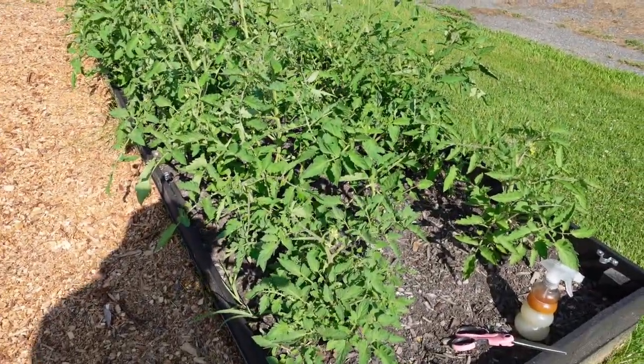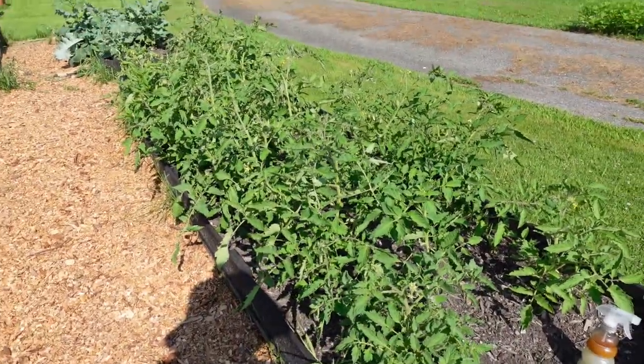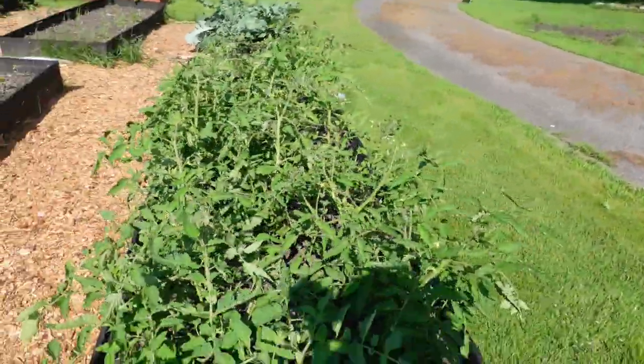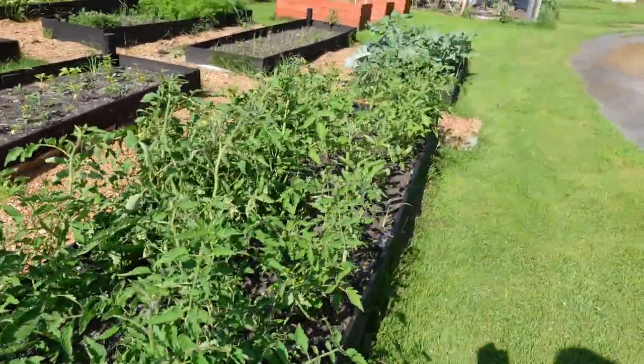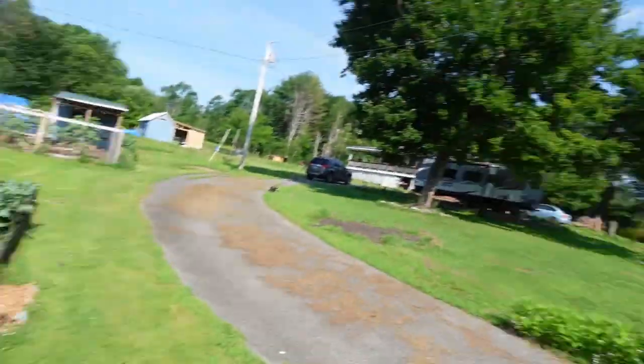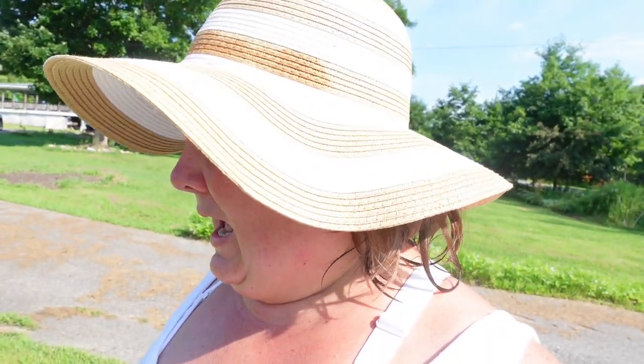These are my tomatoes — remember I was having a problem with them and they weren't greening up. I did an organic fertilizer and they did really well. Some of them are a little slow, but they need to be pruned. Tomatoes have to be pruned, like cucumbers and zucchinis — we're going to do tomatoes today, and I'll talk about those other plants later.